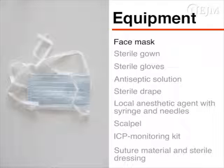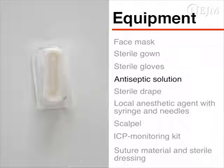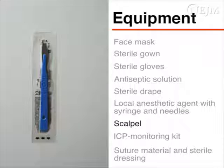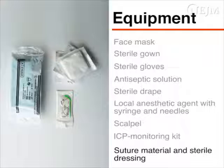For the procedure itself, you will need a face mask, a sterile gown and sterile gloves, an antiseptic solution such as chlorhexidine, a sterile fenestrated drape, a local anaesthetic agent such as 2% lidocaine with 1 in 200,000 adrenaline, a 5mm syringe, a 21 gauge needle for drawing up the anaesthetic and a 27 gauge needle for administering the anaesthetic, a scalpel with a number 11 blade, and an ICP monitoring kit. The kit should contain a twist drill with a drill bit, a bolt, an ICP sensor, and a transducer. Finally, you will need suture material such as 3.0 nylon and a sterile dressing.